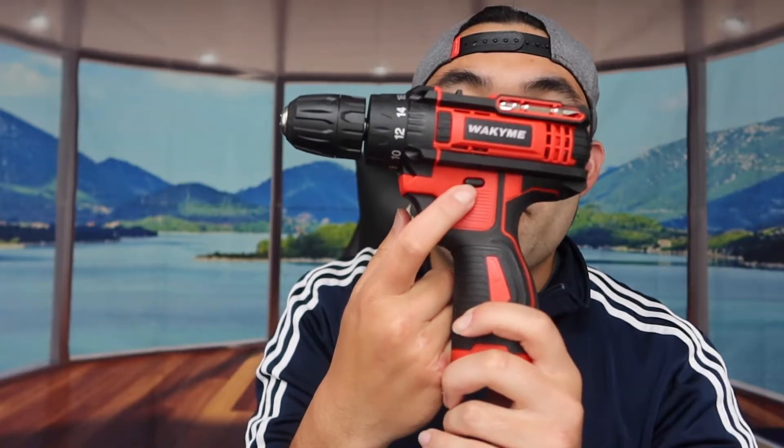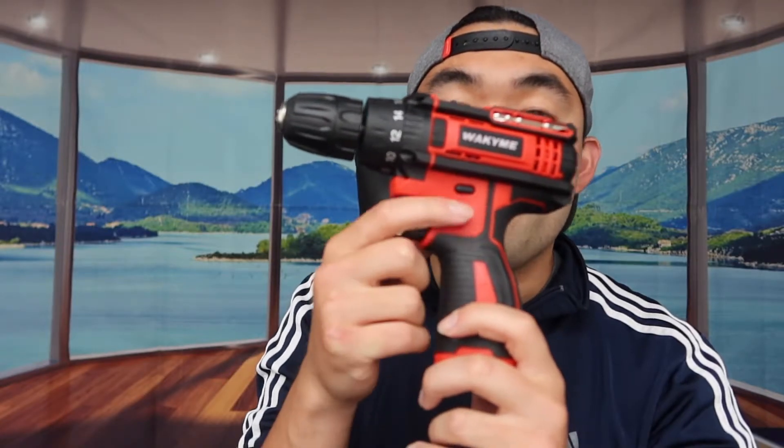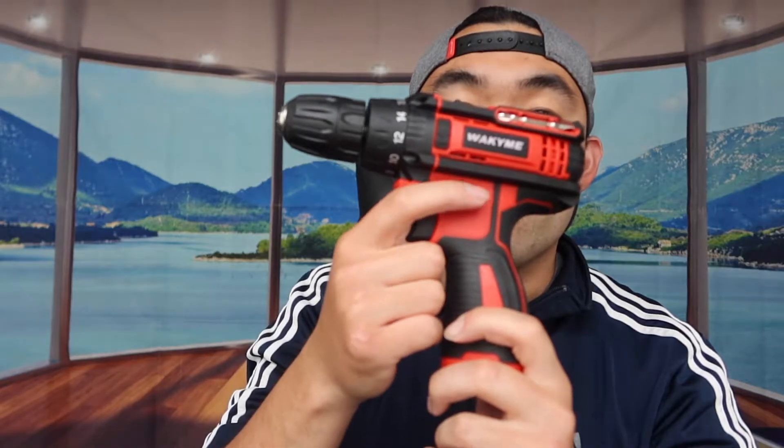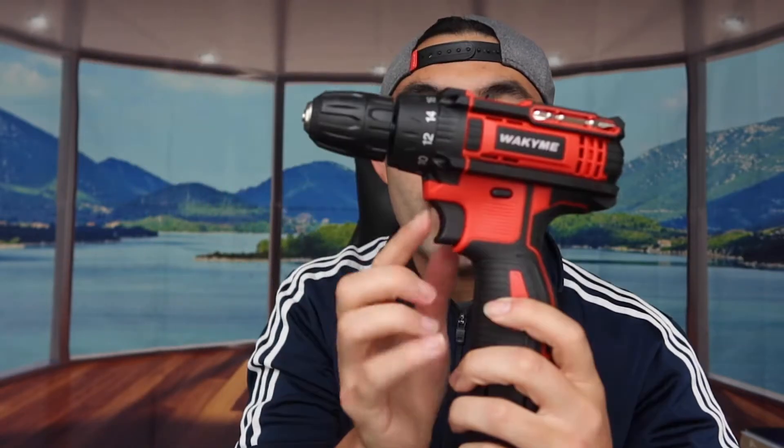There's also a forward/reverse switch so you can screw in one direction or the other. The battery goes in the bottom — you snap it in like this — and once it's in you can activate the drill.